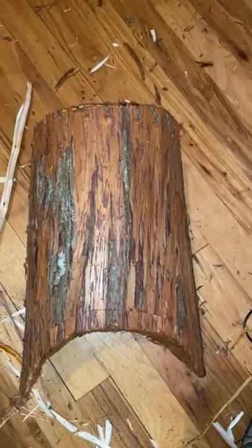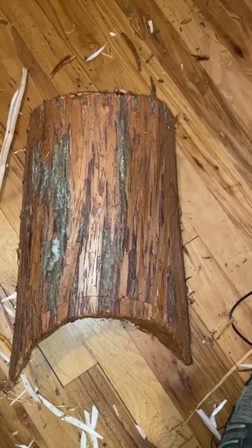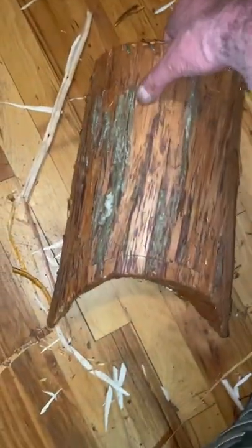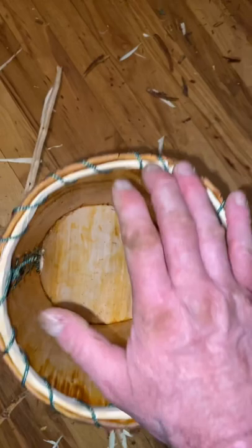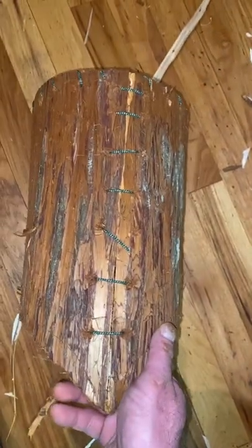Here is the somewhat finished cedar bark basket, about 14 inches by about seven and a half inches. I temporarily used modern string to put it together until I can get some spruce roots.